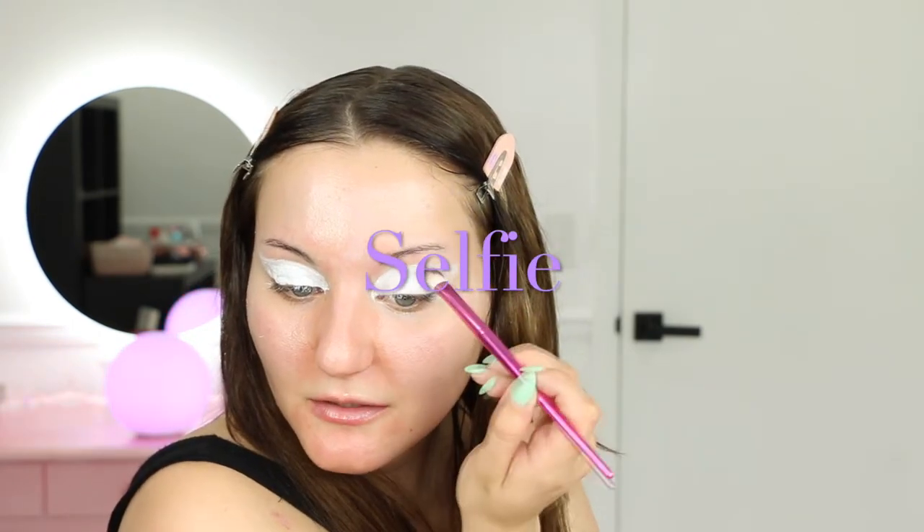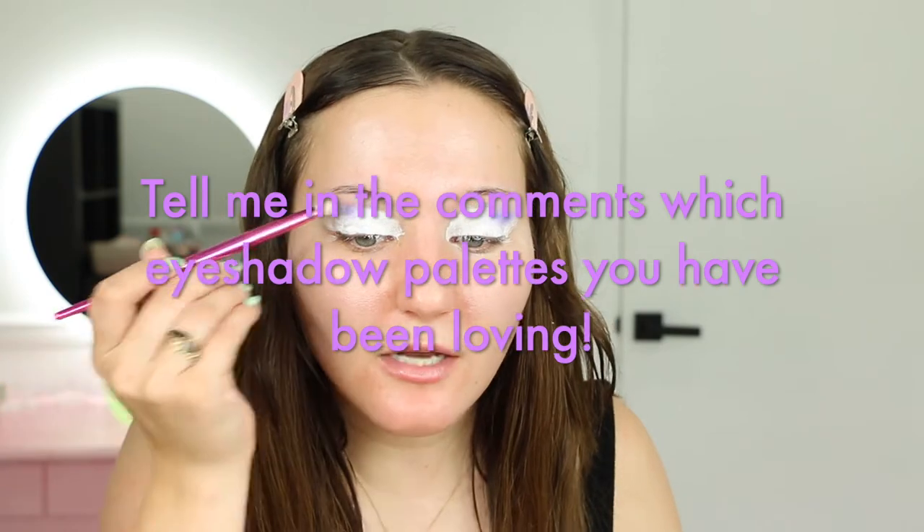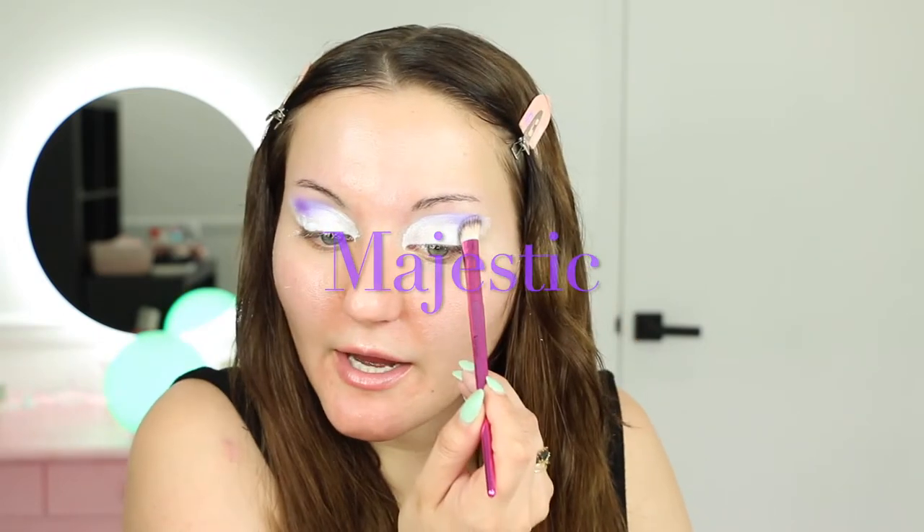I'm going to start with this kind of glimmery purple called Selfie and I'm going to start that here. Which makeup have you guys been loving? Which eye shadows are you using? Are you using a lot of colors or more neutral colors? I really wanted to play with color today. You can see how that base really makes the eye shadow pop, and right above it where there's no primer it's much more faded. I'm going to go in with the darker purple called Majestic, just putting that on half of the purple we already have, and then blending those together.